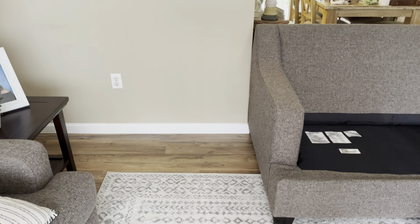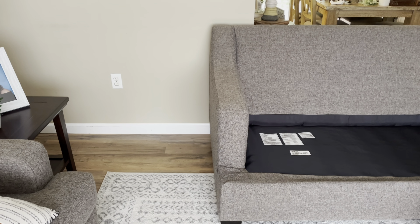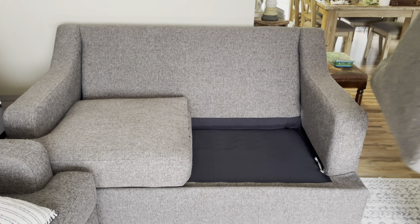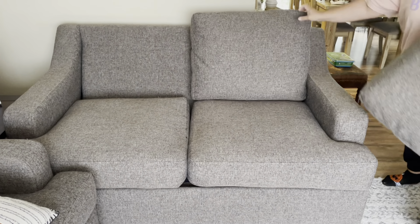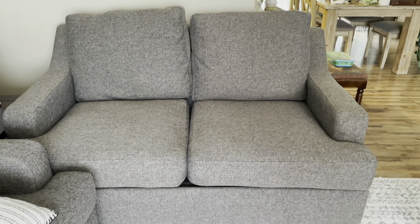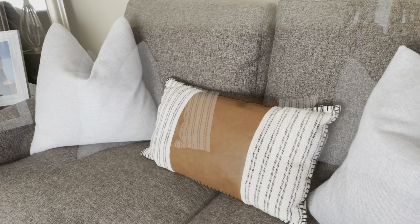I really don't like having my love seat over here on this wall, but we have to leave it here for now because the air conditioner is on the other side and it would cover it. But once the cooler temps come and the air conditioner goes off, we will be putting this love seat back on the other side.